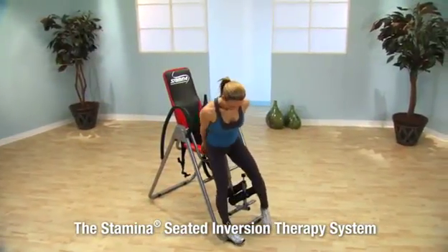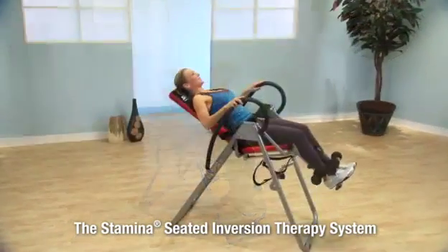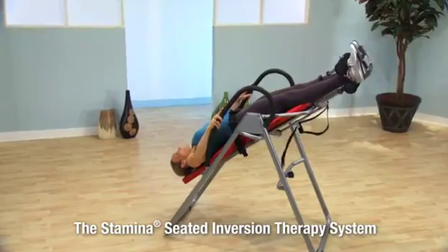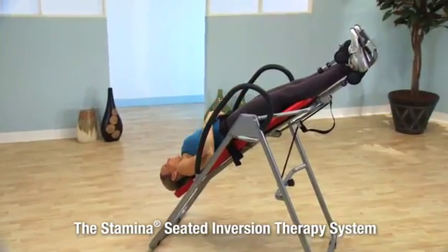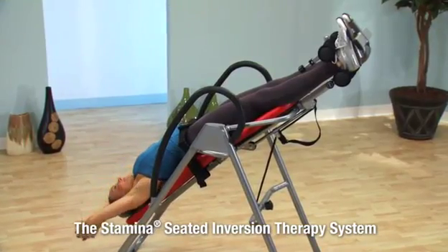Getting on your Seated Inversion Therapy System is as easy as sitting in a chair and leaning back. As you invert, you are gradually transformed from a seated position to a prone position. Relax while gravity does its work to stretch and strengthen your spine.